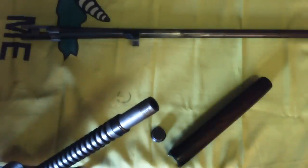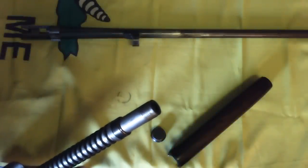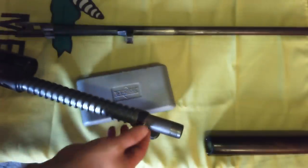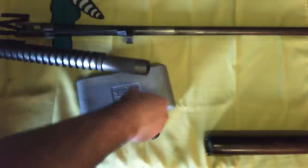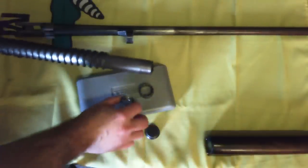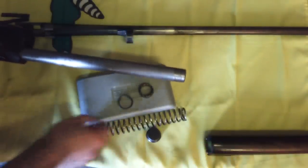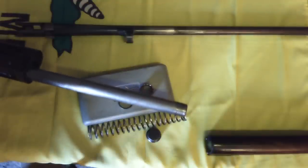Extended magazines are available for this model, and some of these use separate collars — their operation should be obvious. The friction ring and spring, compression ring, and recoil spring may be removed forward from the magazine tube. Note their relative positions; I'll revisit that during reassembly.